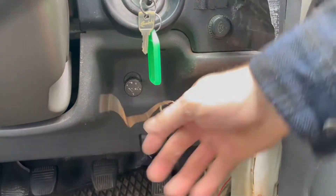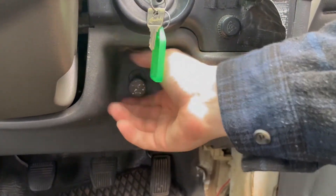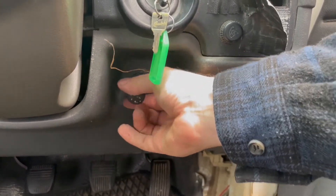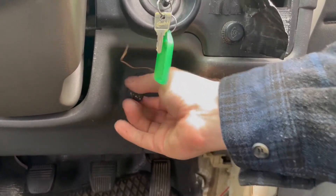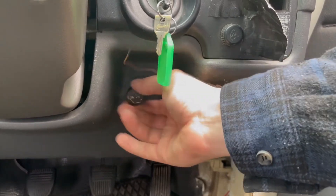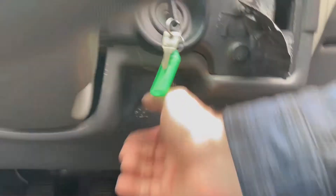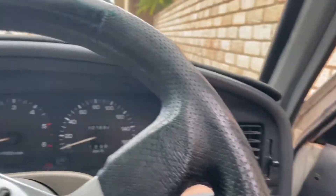Important tip before we restart the car: we want to turn back down this idle screw, because high revs will blow out that patch. So we want to make the car nice and calm — turn that all the way down — and restart the car.